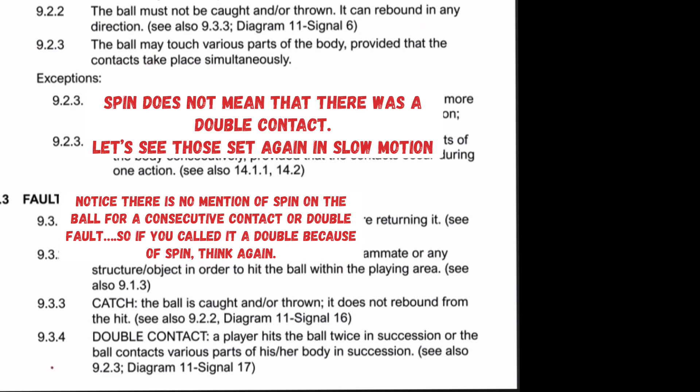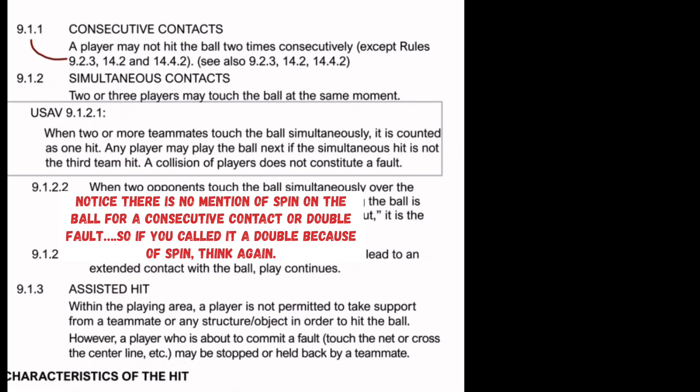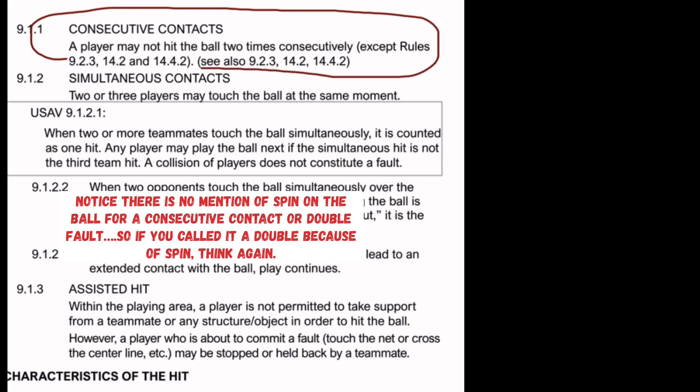And looking at the double contact fault section, again, there's no mention of spin for a double contact violation. While I'm mainly making this video for court volleyball, even beach volleyball officials are starting to figure out that they've been making the wrong call.